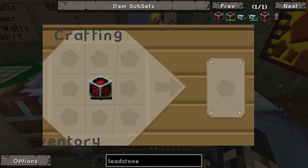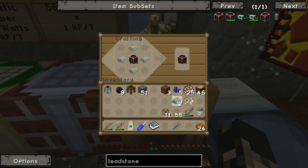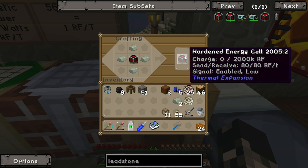Now to make this into a hardened one - just put Invar on the outside. If we press shift, we can see the details of it.